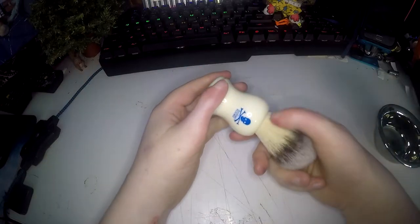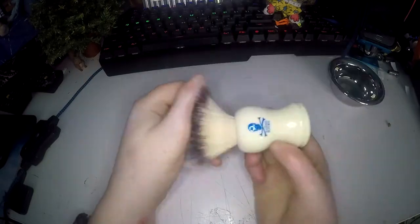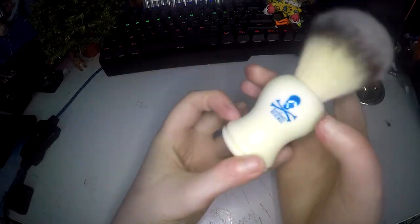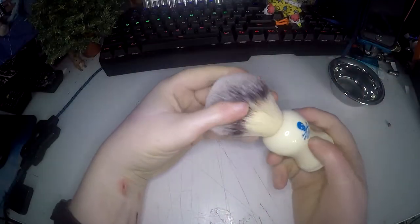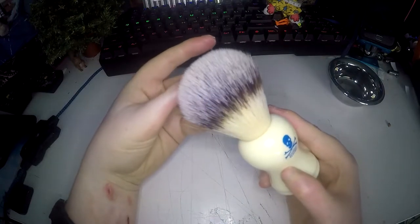Today I have for review the Bluebeard's Revenge synthetic shaving brush and chrome shaving bowl. The handle is a faux ivory handle with the Bluebeard's Revenge logo on it. The bristles are synthetic but they've been dyed to look like boar hair.